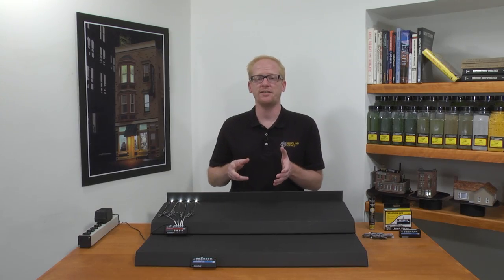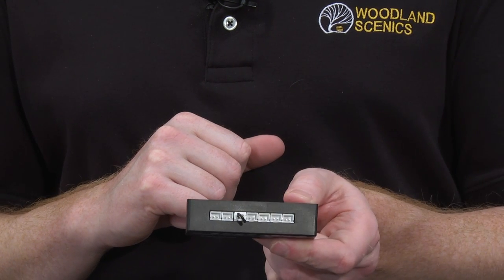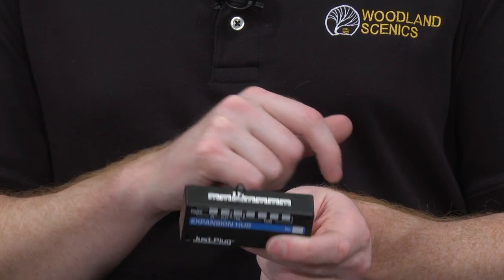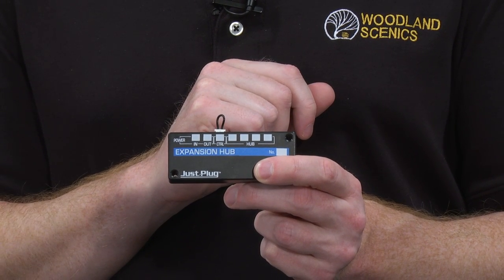You can also connect multiple expansion hubs together, allowing up to 50 lights to be powered on a single Just Plug power supply. Along the top of the expansion hub are seven ports. The four hub ports are for connecting to separate light hubs. The control port has a control plug that needs to stay in unless you are adding an auxiliary switch.